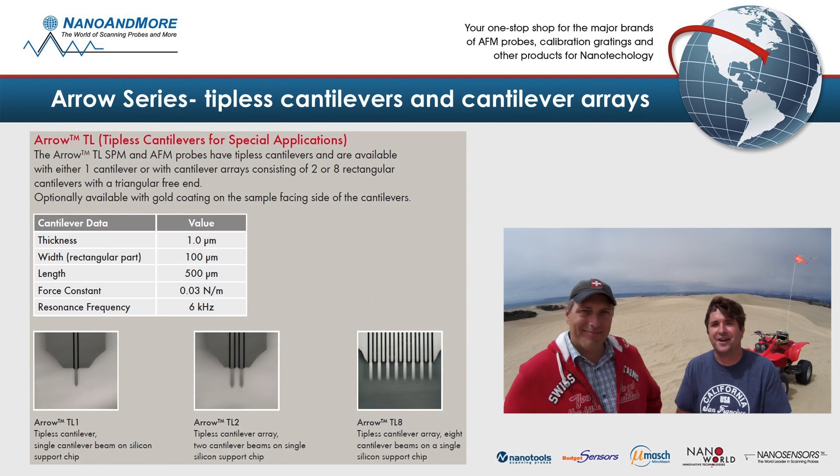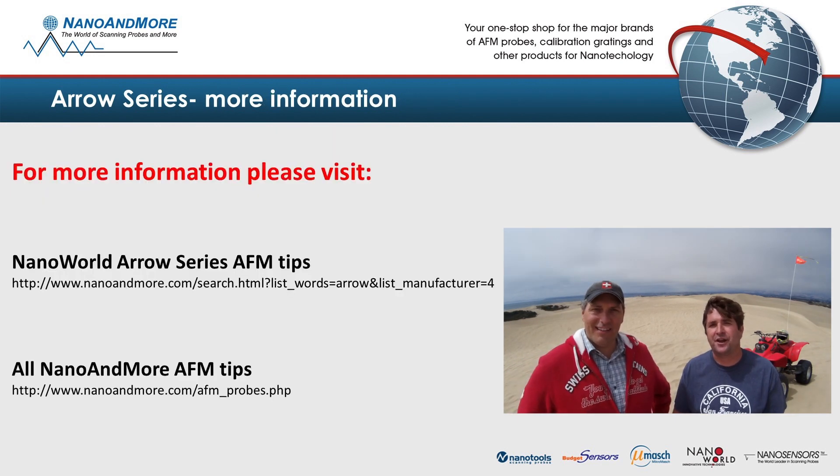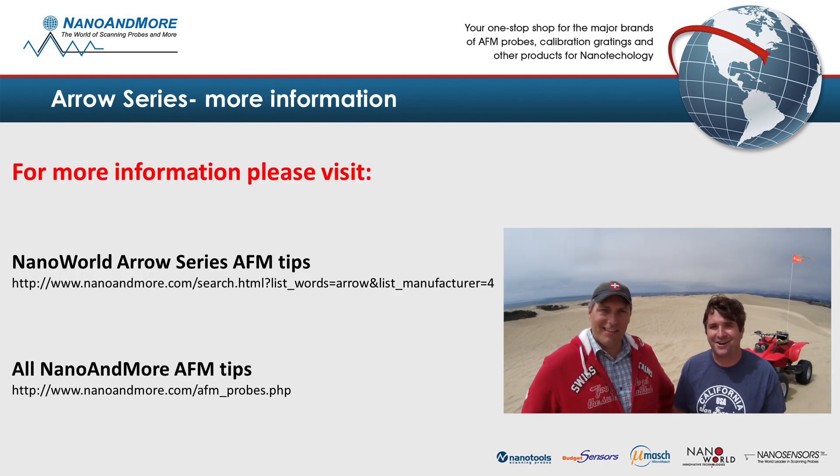Fantastic — you heard it here, guys. For more information, please check out nanoandmore.com. Thank you for joining us, take care.